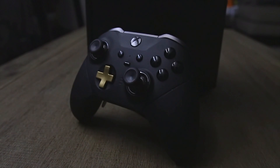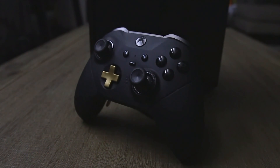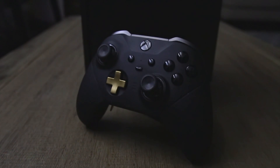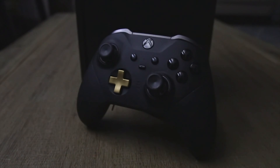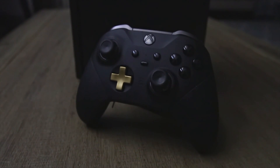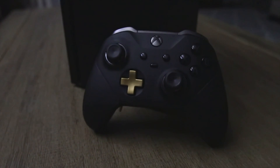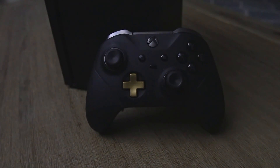Hey squad, this is LB back with another video about the Elite Series 2 controller. In this video, I'm going to be walking through the Xbox Accessories app, one of the main features that sets the Elite Series controllers apart from the pack. I'll also clear up some of the things that I missed when I was comparing the SCUF and the Elite controllers.